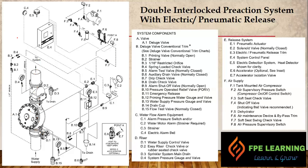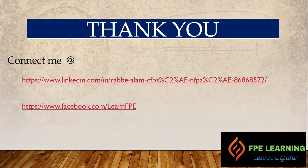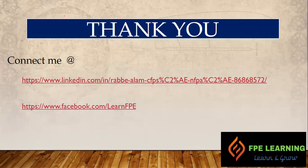That's how the double interlock pre-action system works. This is the last in the automatic sprinkler system series. I discussed wet pipe system, dry pipe system, deluge valve, and now pre-action system — all four sprinkler system types as per NFPA 13 are covered. Links are in the description box if you want to see those videos. If you have not subscribed to my channel, please subscribe to get the latest updates. Take care, and I'll see you next time. If you have any questions, you can contact me through LinkedIn or follow my page on Facebook.